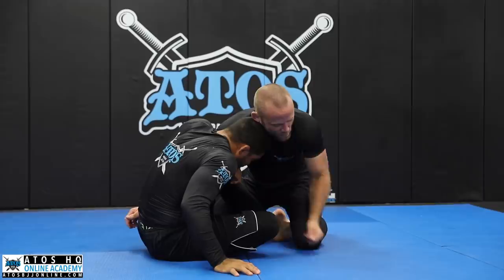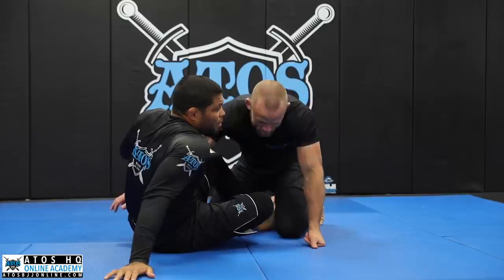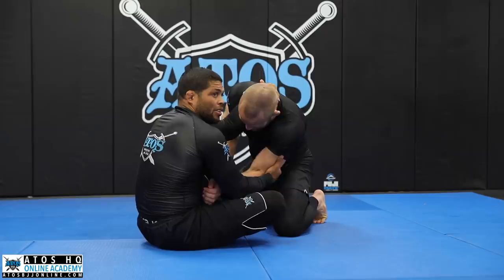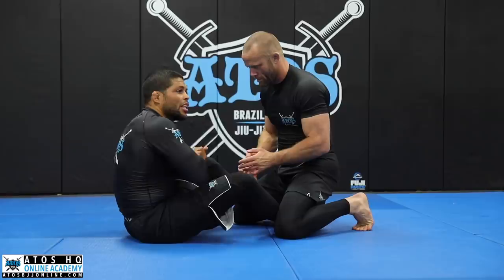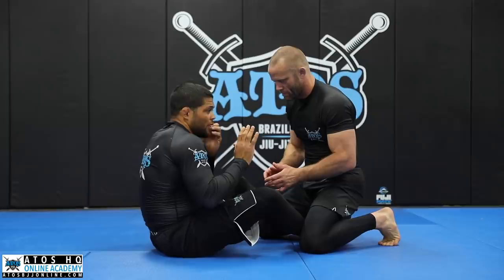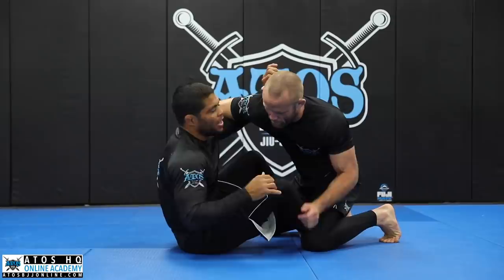We also did different grips — the wizard grip right here, controlling and doing the exact same thing, and the clubbing grip. Today we're going to work on a hook start, and this is really powerful because I'm attacking his arm at the same time I'm working on my butterfly sweep. We can do it two different ways.